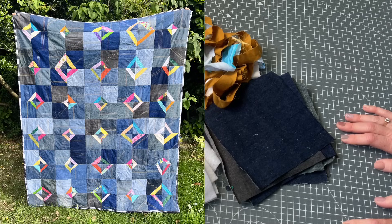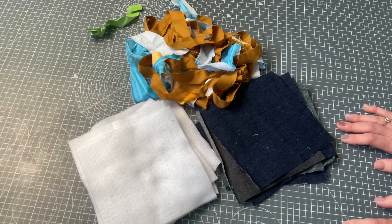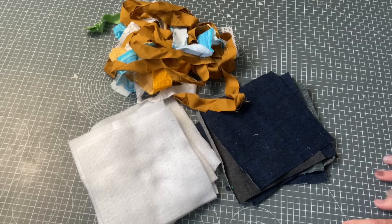The blocks in the other version took maybe a little bit longer than I think these are going to take. So that's the idea — quick and simple denim and skinny strips block. Let's get sewing.